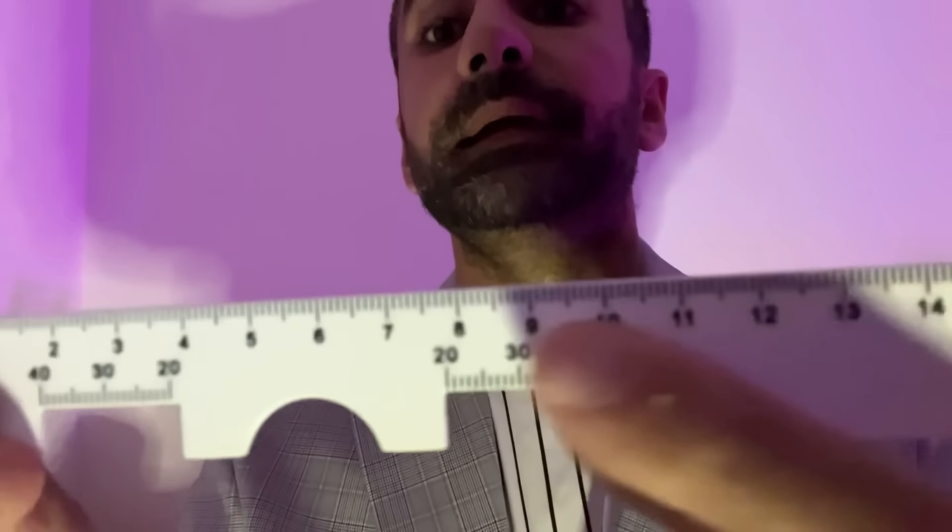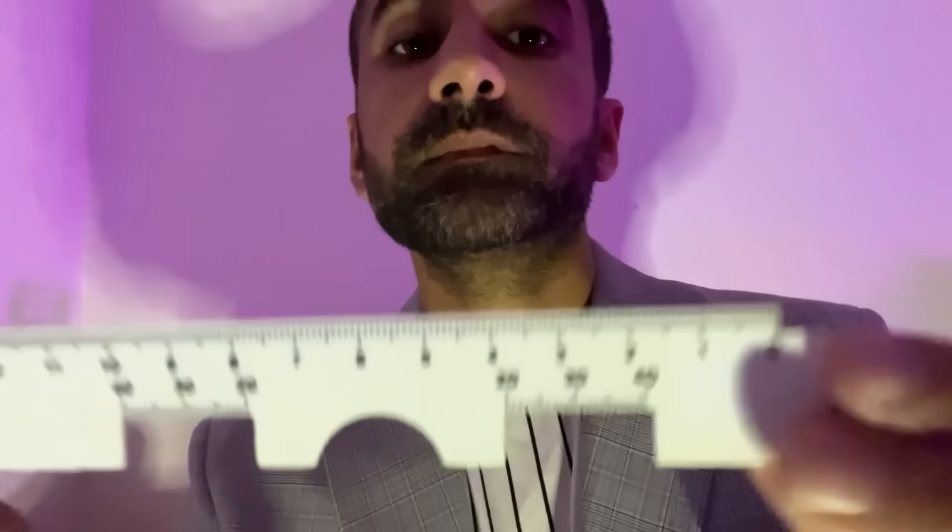I'm going to use this scale here to check the iris diameter — let's continue looking straight. For the right: 12mm. 12mm and for the left: 12mm again. Marvellous.